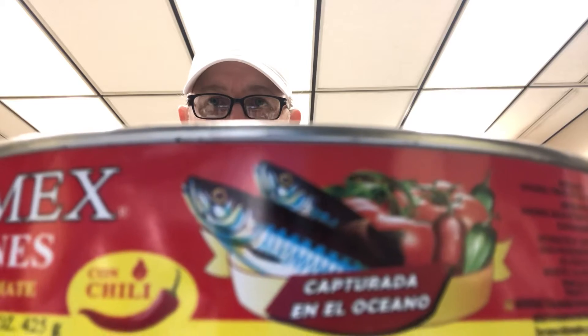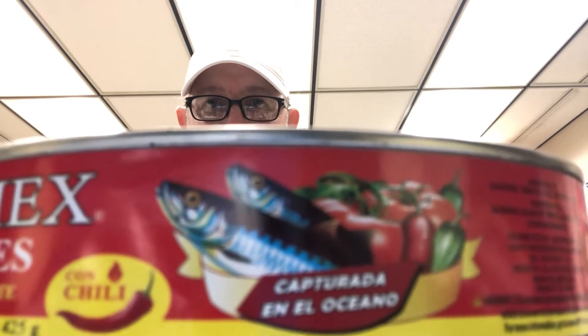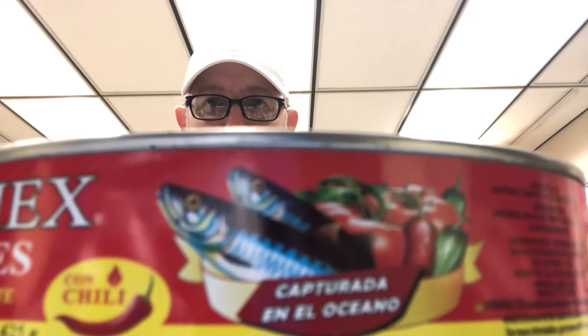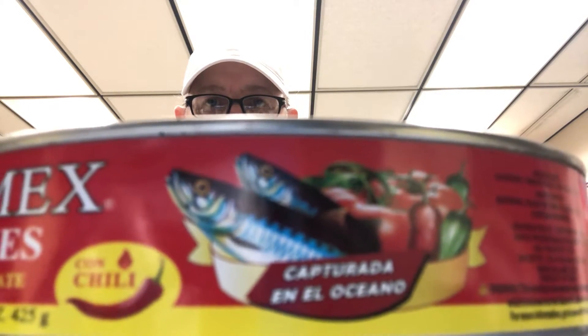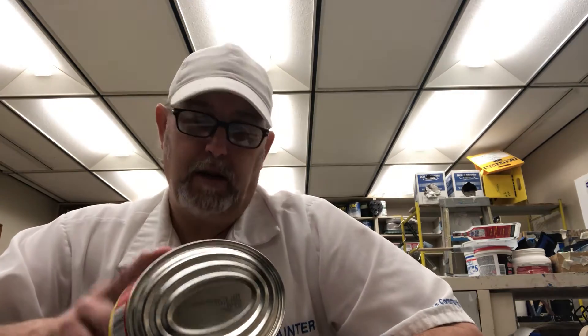Hello, I'm Jerry Fort. All you can see is my eyes, my hat, and my glasses — my ears are kind of sticking out a little bit. This is Solmex sardines. I've done the regular one of these before, but I've never done the one with chili, so I thought that was kind of interesting.